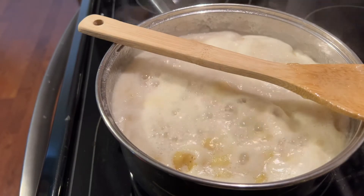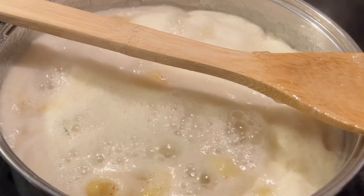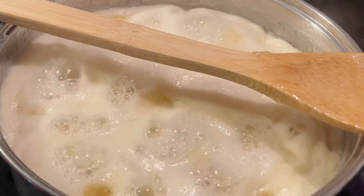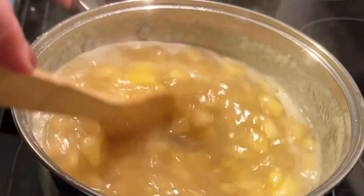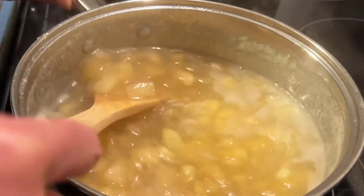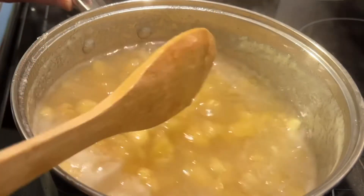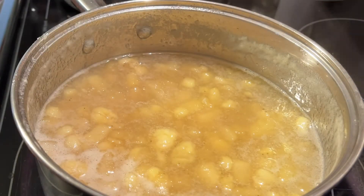Now we're rolling. I did walk away and I put my spoon on top to keep it from boiling over, but you can stir this occasionally. This didn't take very long, maybe 10 minutes. Once it gets to a full rolling boil, you want to turn that stovetop eye down to low to medium and we are going to cook this for 15 minutes. You can walk away to clean up your kitchen, but do come back and give it a stir.